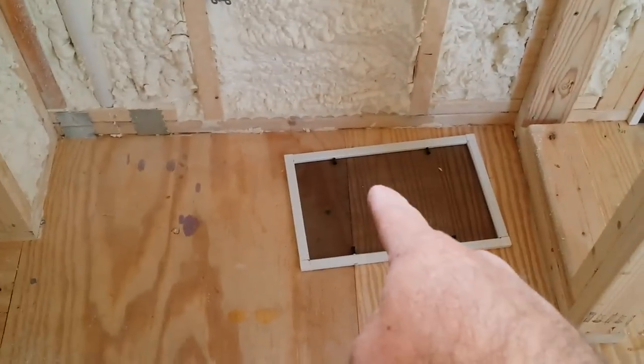There's your switch for the light in the bathroom here. The composting toilet is gonna go right there. It can be plumbed for a regular house toilet if they decide to in the future. Your shower again.